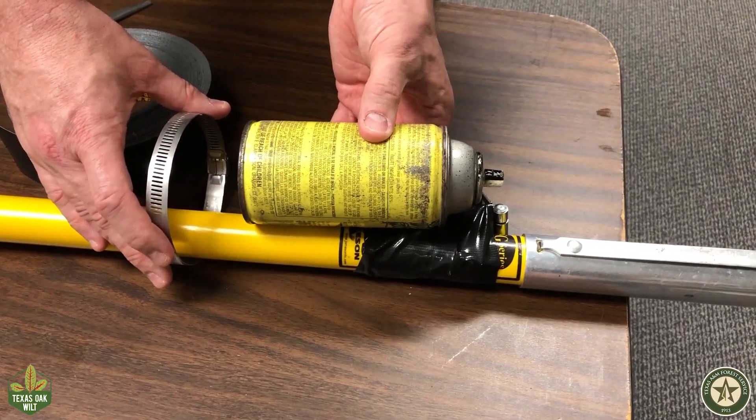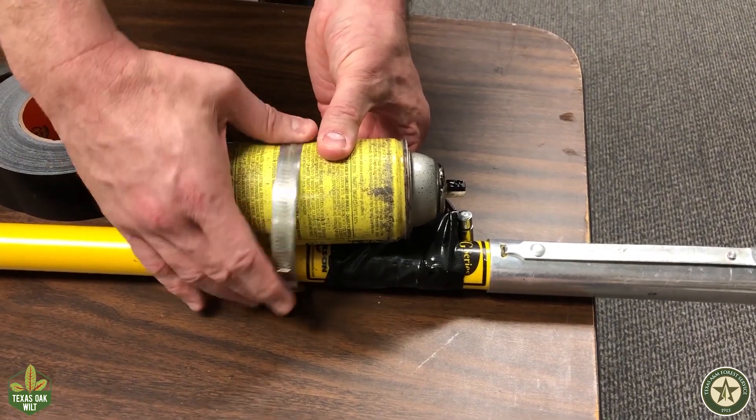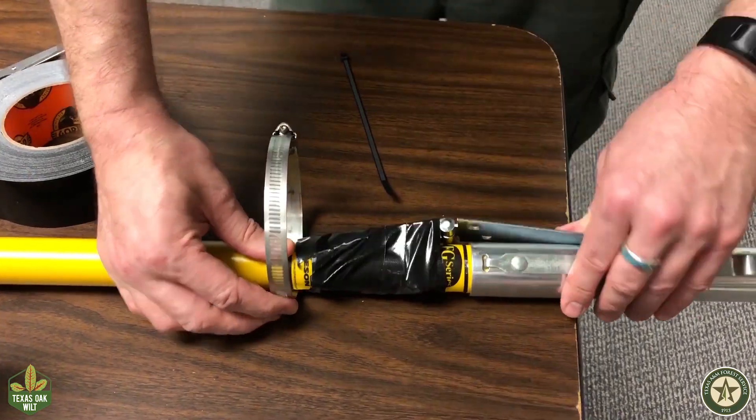Make sure your spray paint can can be slipped into the clamp. The clamp will be at the four inch mark we marked earlier at the bottom of the hinge. Open up the hinge to get it out of the way.